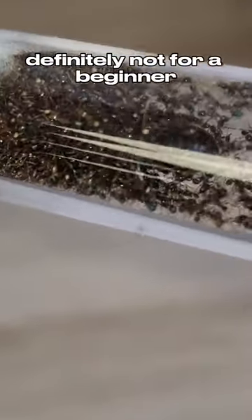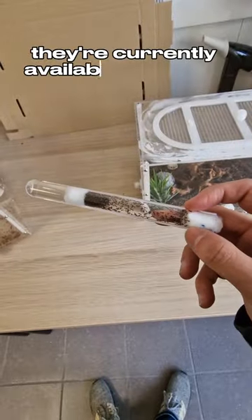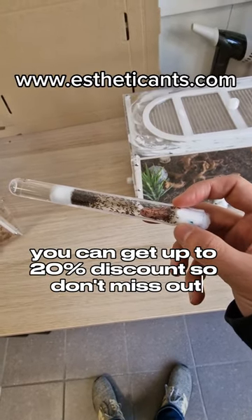Definitely not for the beginner, but if you are advanced in ant keeping then this is a dream species for you. They are currently available in the pre-sale — you can get up to 20% discount, so don't miss out.